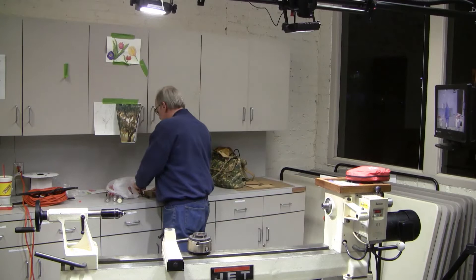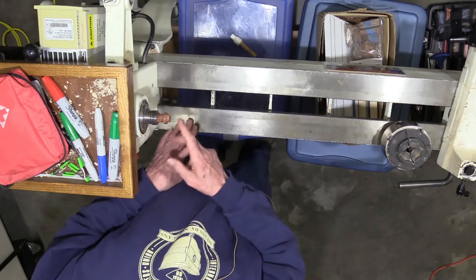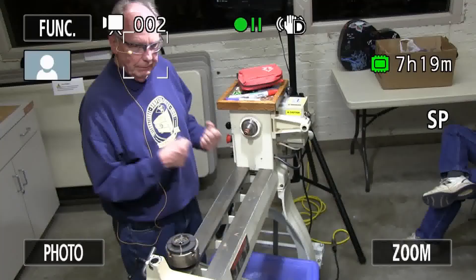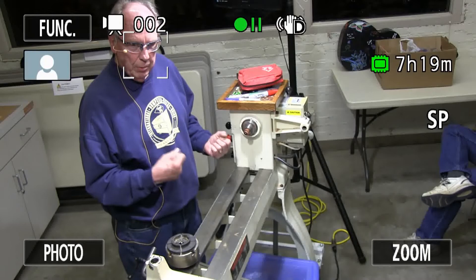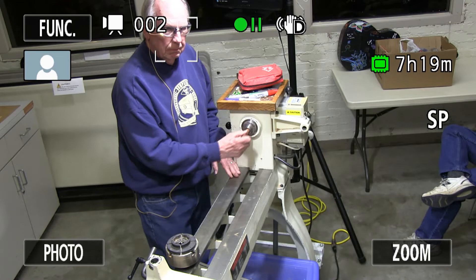I even make a drive center out of it — a safety Morse taper drive center with a pin in the middle. If you want to turn something and you don't want to worry about a catch, you don't have to, because it will just spin on here. Depending on the amount of pressure you put on with the tailstock, it'll keep turning.